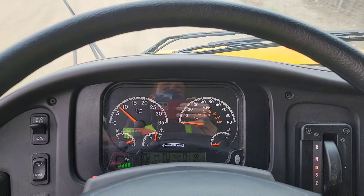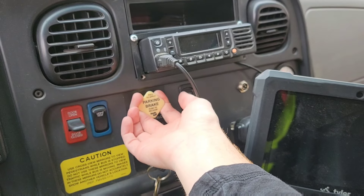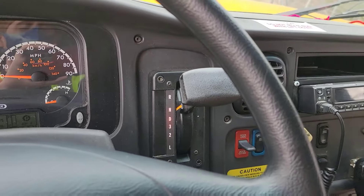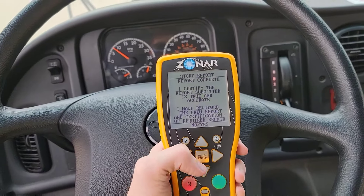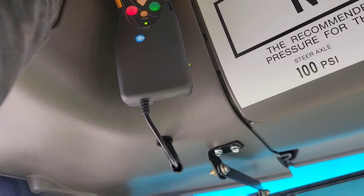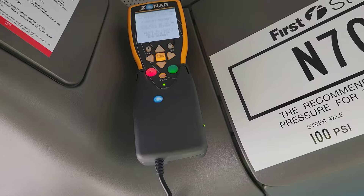That concludes the pre-trip portion of a hydraulic brake school bus. If you're ready to drive, keep driving. Otherwise, secure your bus by first setting the parking brake fully, then selecting park if so equipped, or neutral. When you're done, press OK and certify that the report is accurate and correct. Then put your Zonar in the holster — make sure it snaps in place and downloads the report. Once the light turns red, the report is downloading and sending.